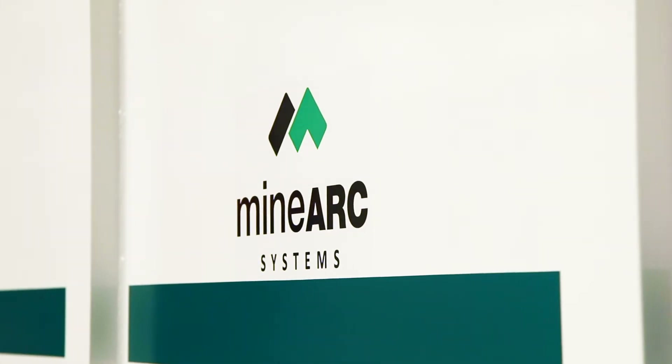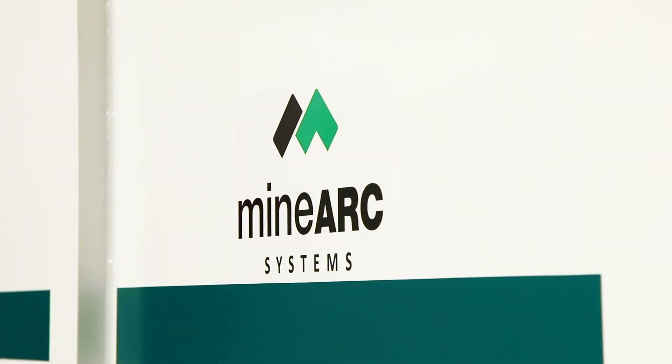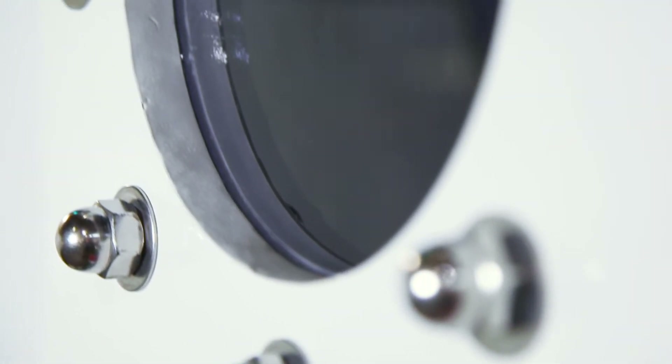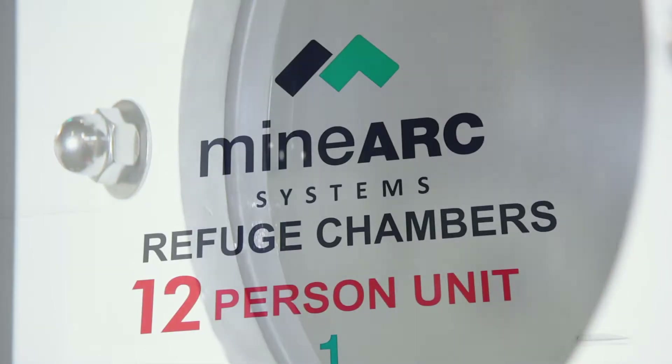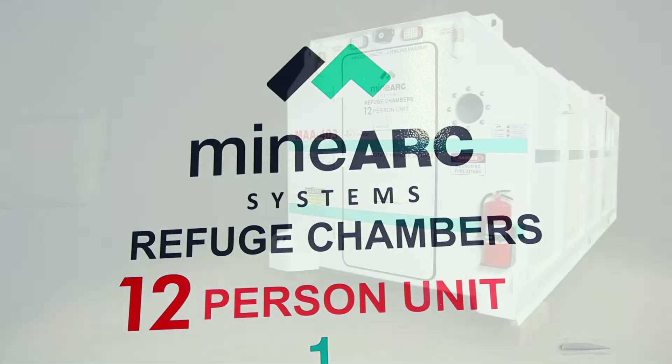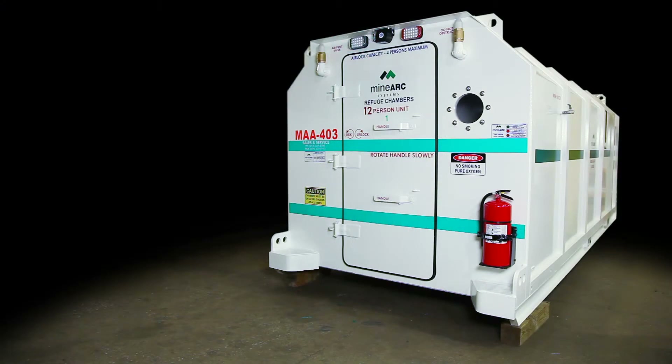Welcome to the MINARC Systems Operator Training Video. This short presentation will show you how to operate a MINARC Systems Mindsafe Standard Design Refuge Chamber with Series 4 Scrubbing and Internal Airlock.